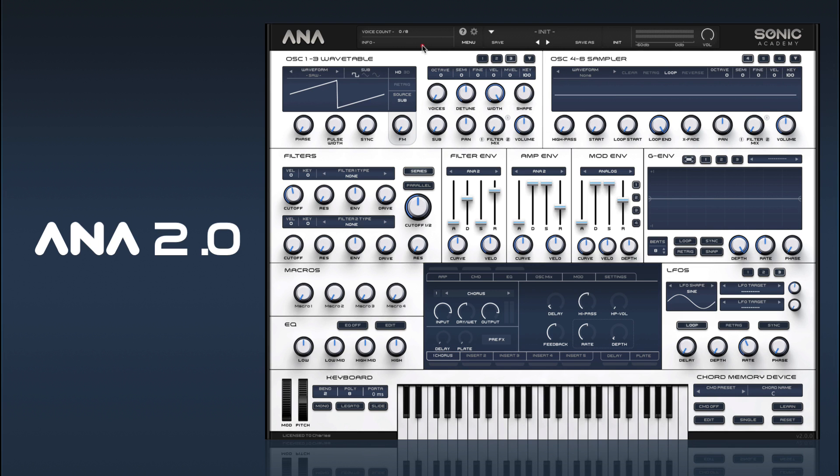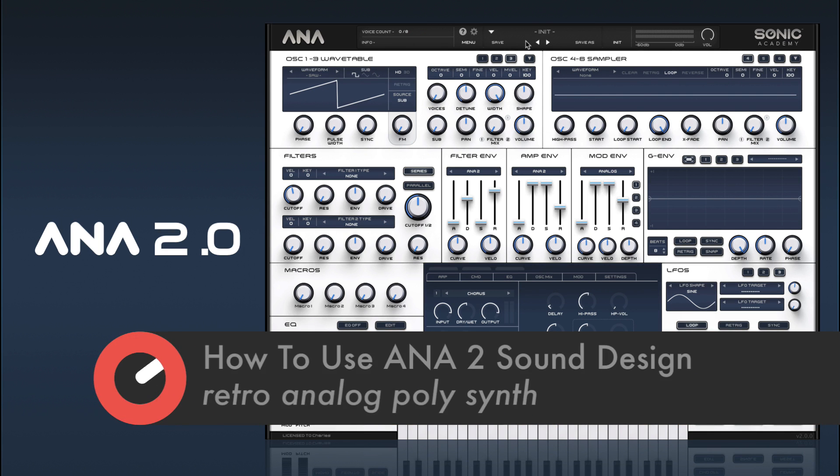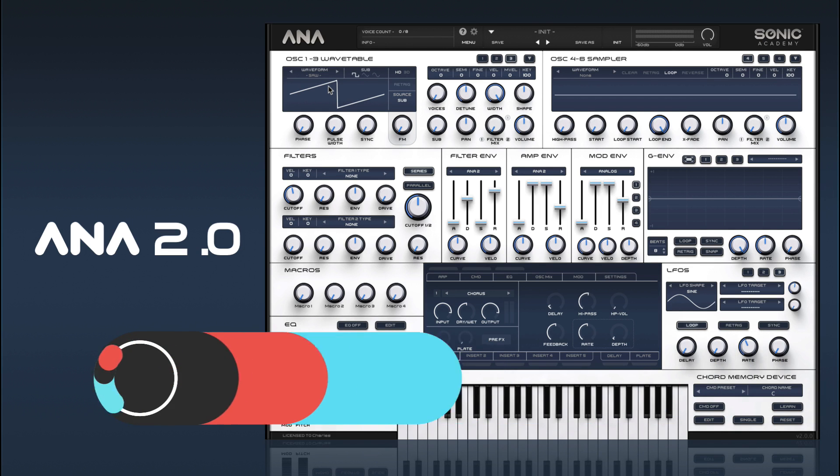Hi and welcome back to How To Use Anna 2. In this one we're going to take a look at creating a sort of retro poly synth patch, something based around Oberheim type vibes.